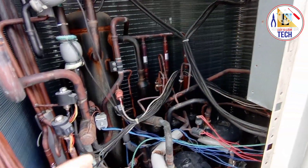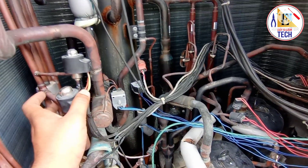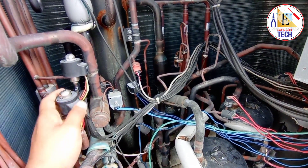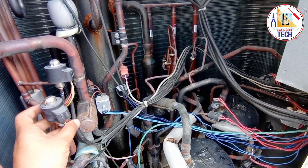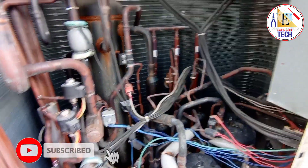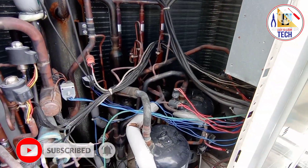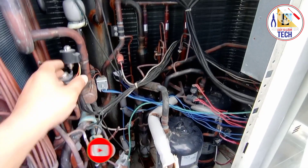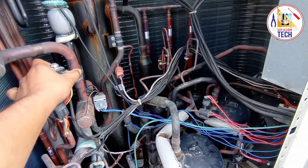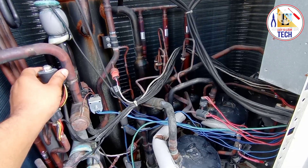These are all the mechanical parts inside the VRV3 outdoor unit. For more videos you can check my channel. If you like this video, please like, share, and subscribe and press the bell icon for the latest notifications. If you have any queries regarding VRV3 maintenance, troubleshooting, or startup, please comment on this video and I will try to help.